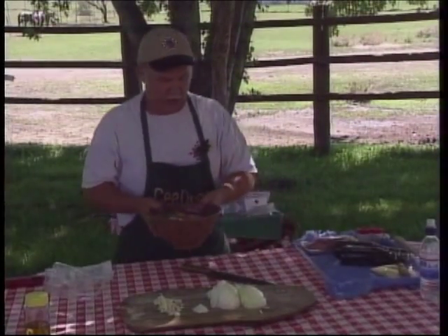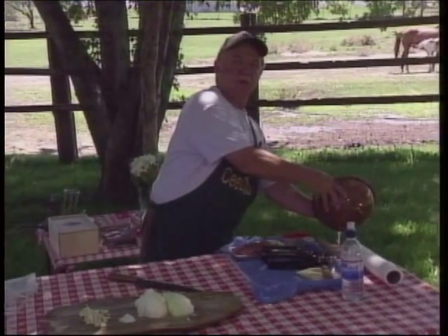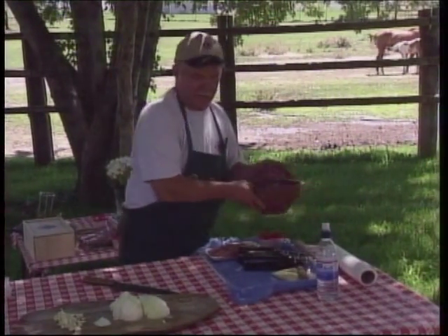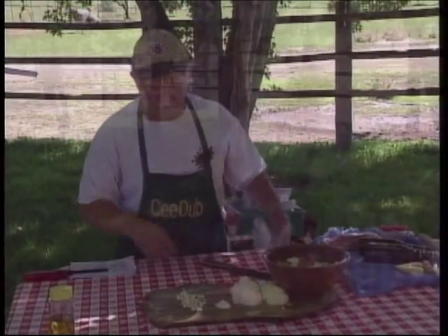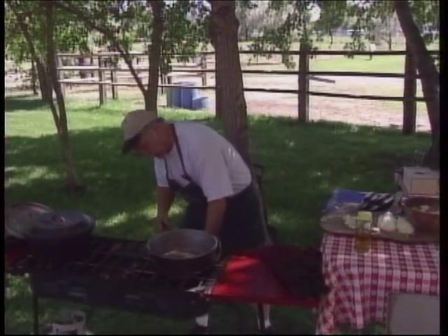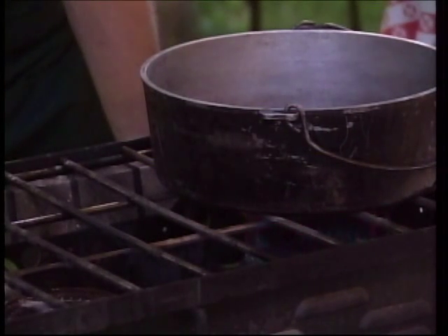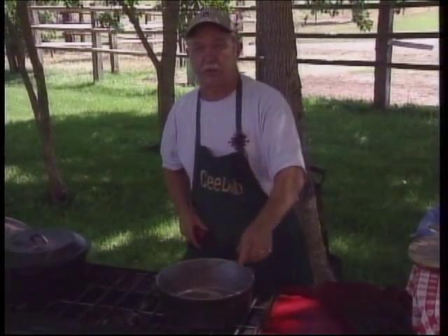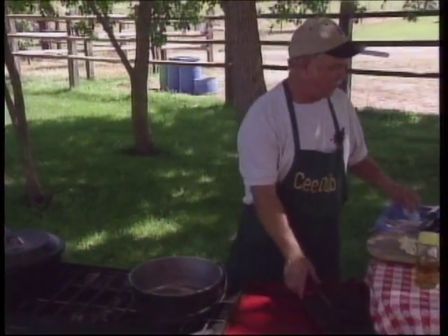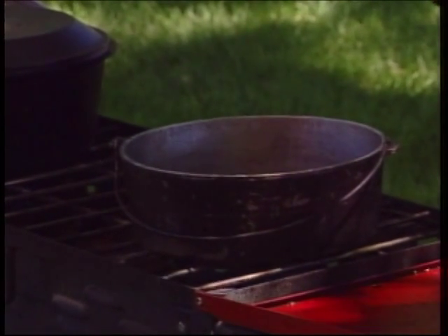We've got some red potatoes here and we're just going to drain them. One of the advantages of doing this outside — you do that in the house and then you're going to go get your mop. We're going to go ahead and get our burner lit. A real important caution when using aluminum Dutch ovens: you don't want to leave that on the burner very long without a liquid in it.